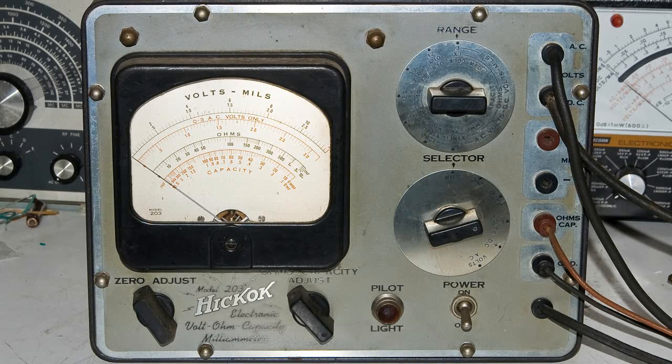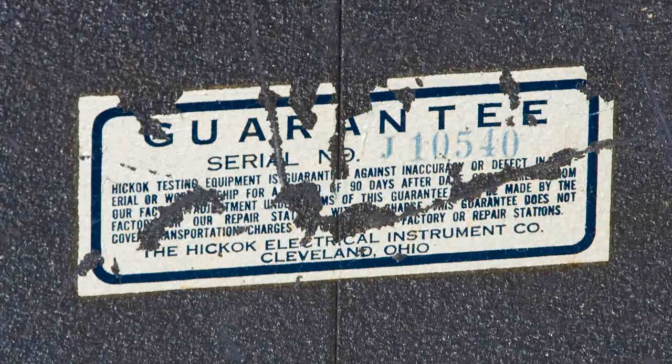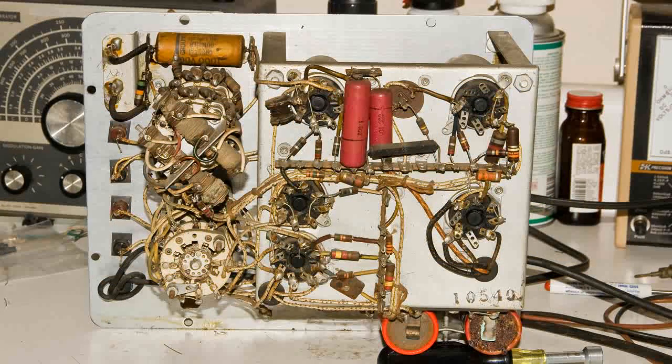Here's a closer look at the front of this meter, and here's the back. This sticker is on the bottom of the cabinet. Here's my first look at the inside of this meter — the very first thing I noticed was the rotary switches are all ceramic, and it looks like the contacts are silver. It's really dusty on the inside, so of course I took some time to clean off the dirt and dust and also the contacts.